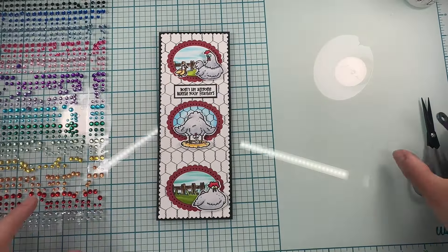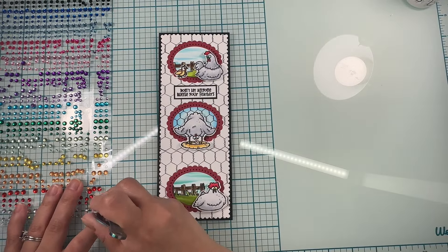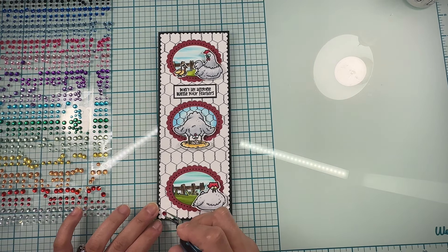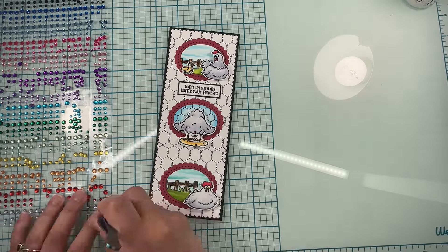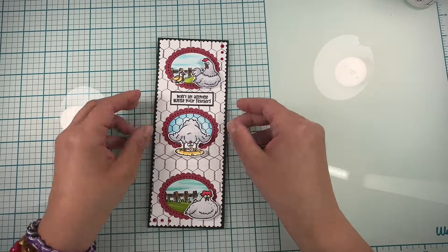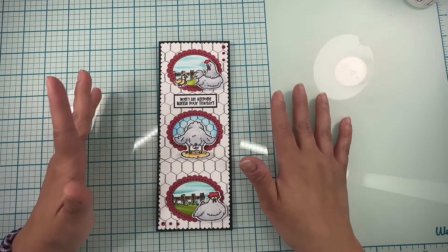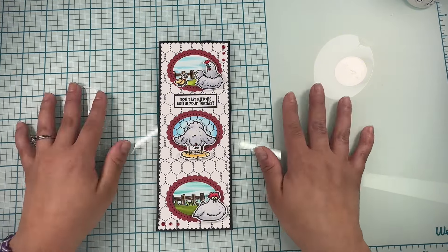To finish, I felt my chickens needed some bling, so we're going to add some bling from my stash to the opposite corner as well. And here is my finished card — I love how it looks! Thank you guys so much for watching. Make sure you give this video a thumbs up, subscribe, and I will see you next time.